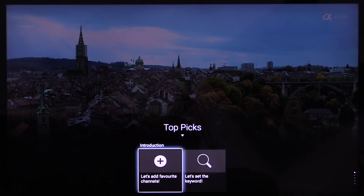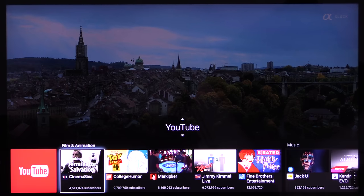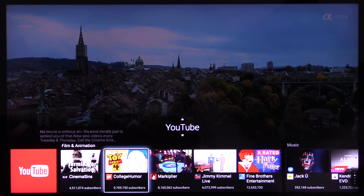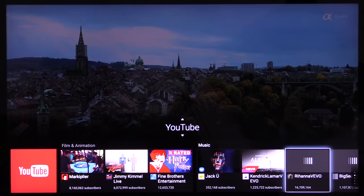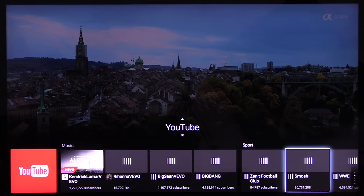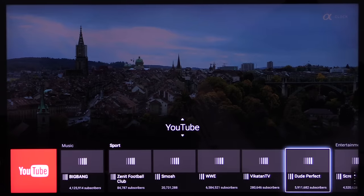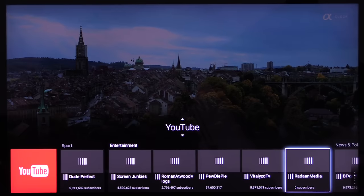The bottom menu is the discover menu, where we've got top picks. You can add your favourite TV channels and set your own keywords. The first category below that is YouTube, showing recommendations for you to watch and listen to. You just slide along until you find something you fancy watching, then click on it and enjoy the content on this lovely TV.